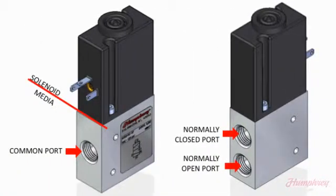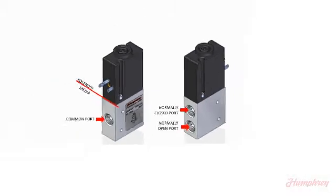Construction of the compact 153 valve has been thought through as well, assuring that occupied space within your device is minimized. All connectivity is on just two opposing surfaces, with the solenoid separated from the media and the porting.